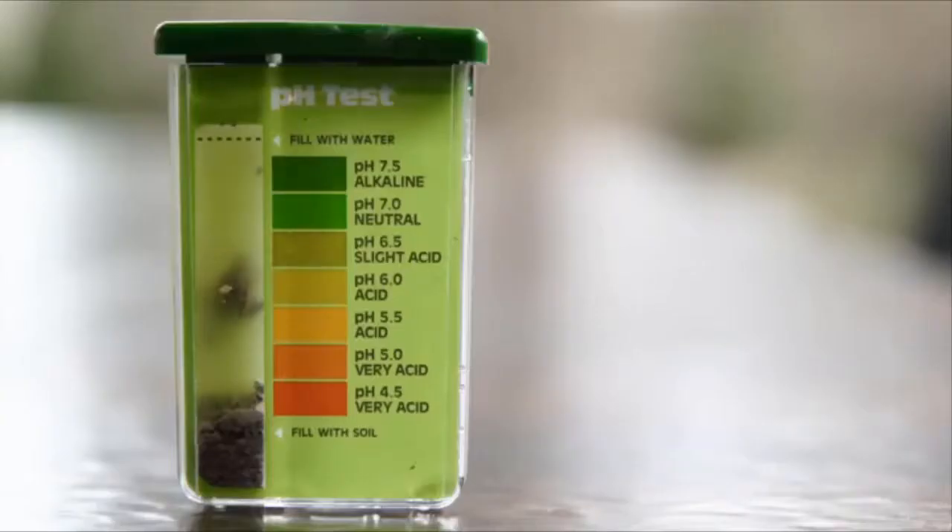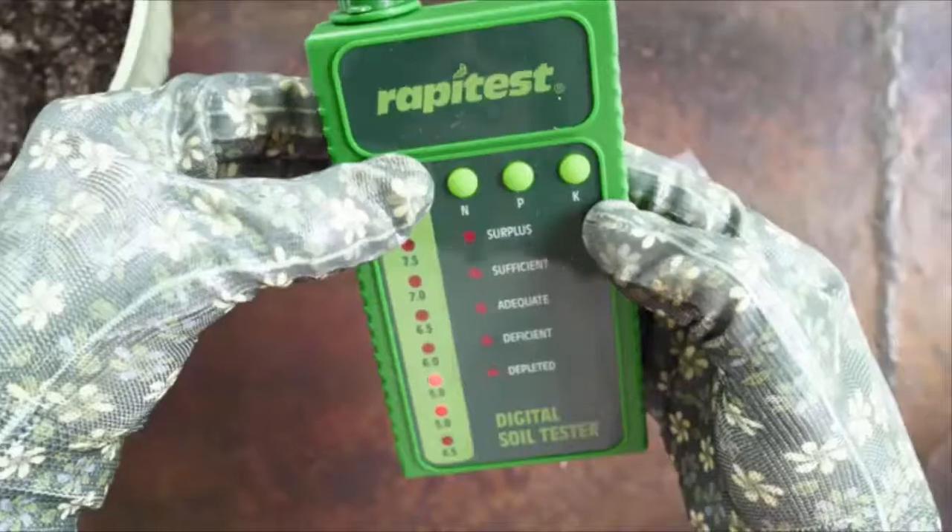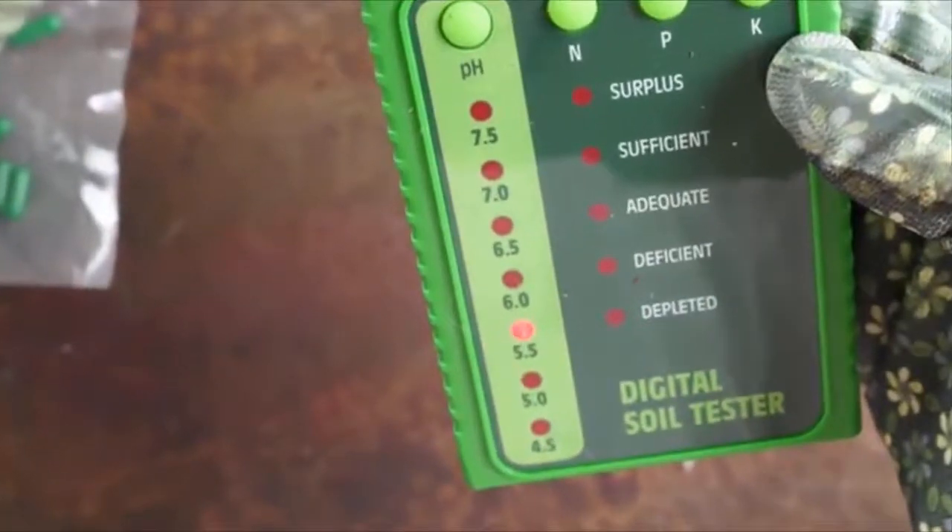Easy to read because of our patented color comparison meters, and accurate because we offer the latest advancements in consumer soil testing, as seen with the 1605 model.